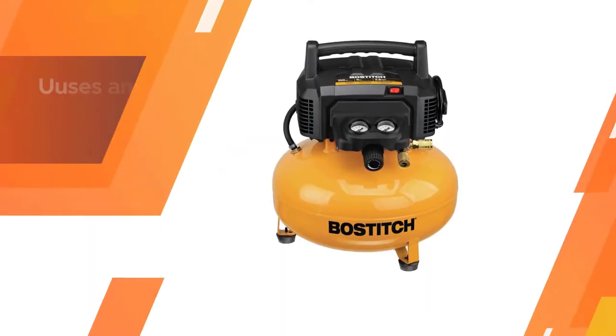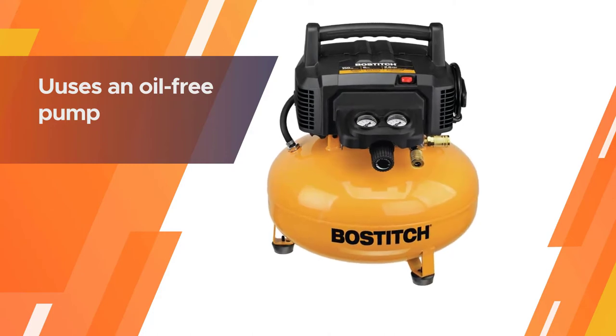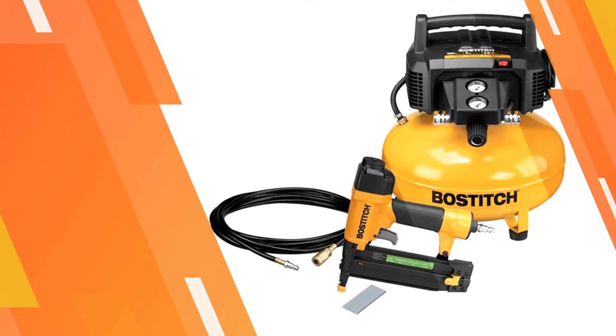The included accessories are a brad nailer that can drive 18-gauge brad nails, a straight finish nailer, a heavy-duty crown stapler, and a 15-foot air hose. It uses an oil-free pump requiring no maintenance and comes with couplers to maximize air tool performance.